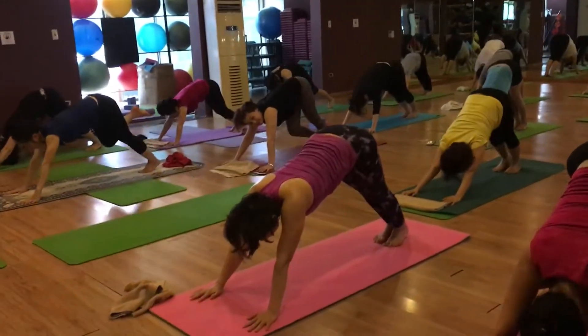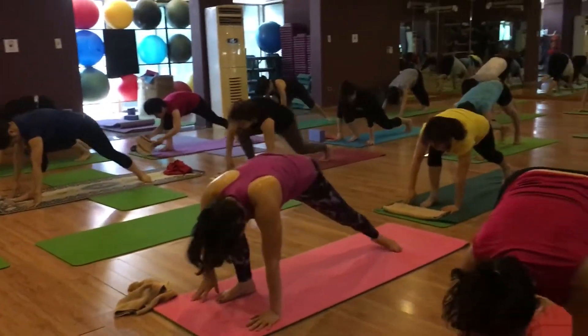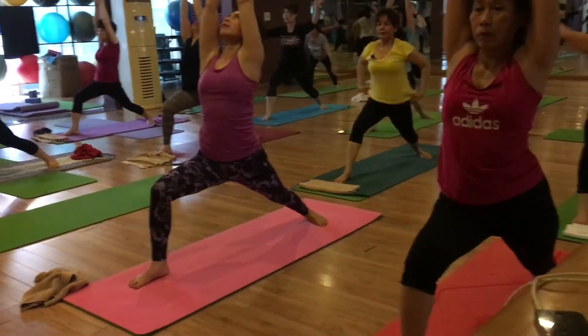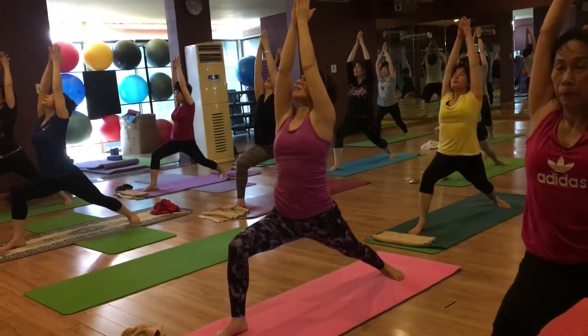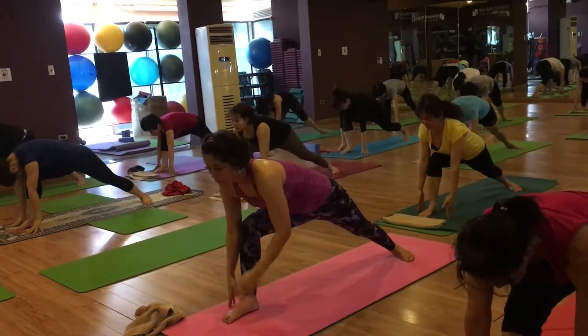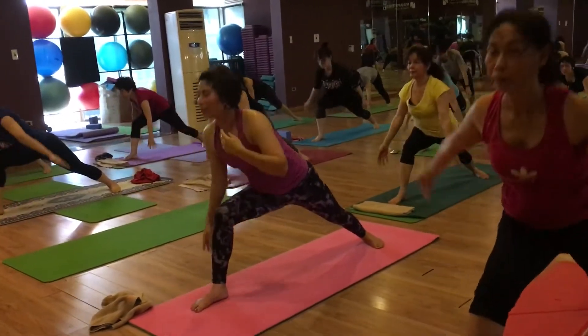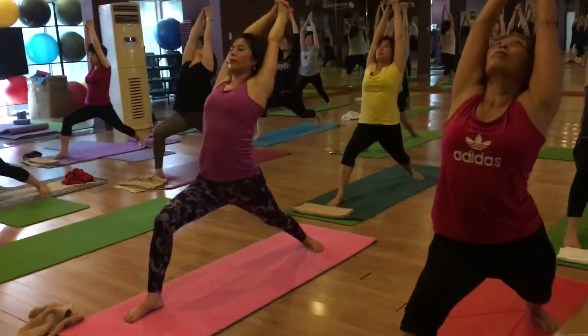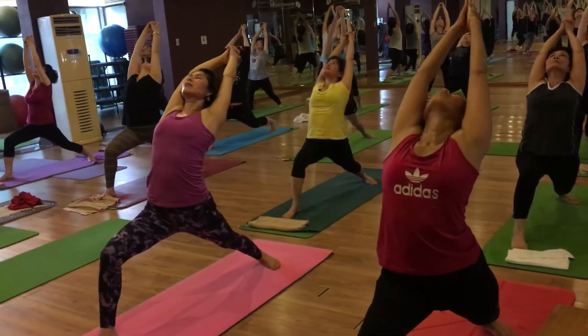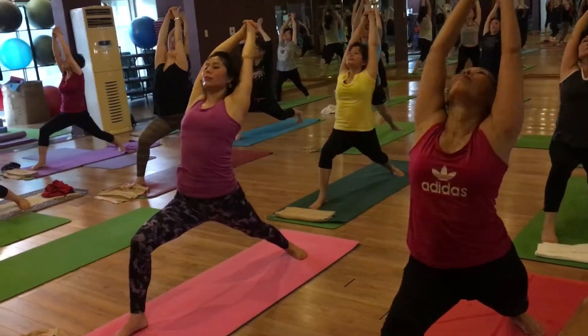Right leg in between your both arms. Inhale warrior one. Exhale relax your hands. Inhale warrior one. Exhale reverse warrior one. Inhale come back.